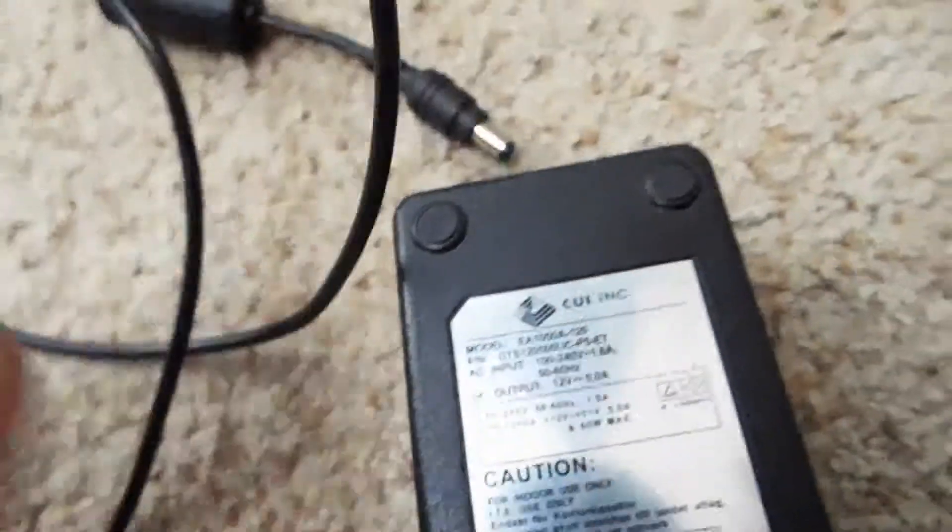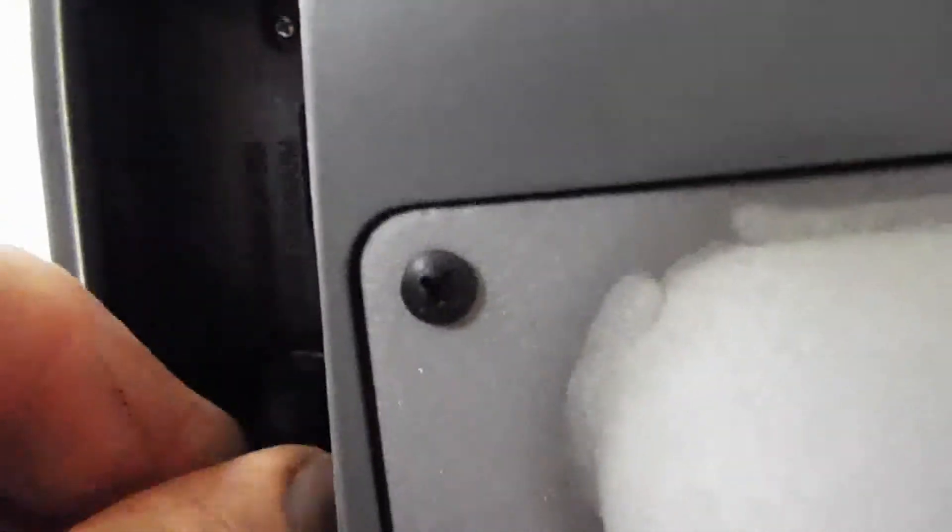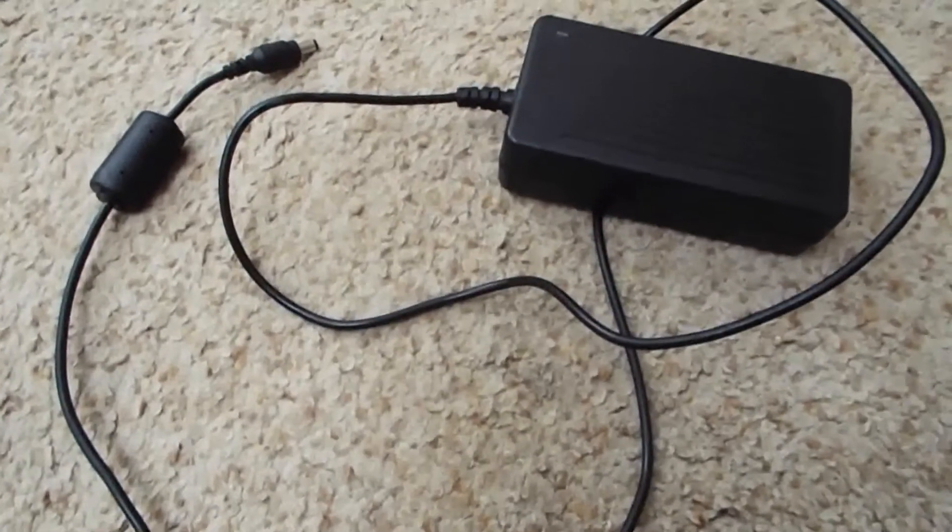It's a 12-volt, 5-amp power supply and it has the correct connector on it. Here's the back of the elliptical and here's the connector — plugs right in nicely. But the problem is, it's 12 volts. So we're gonna change that.